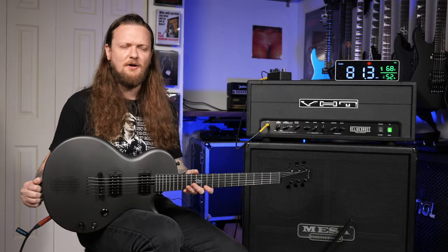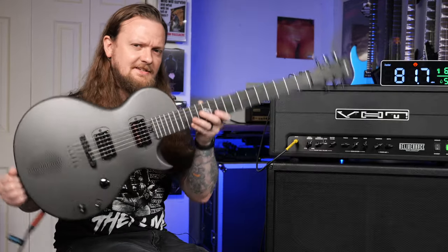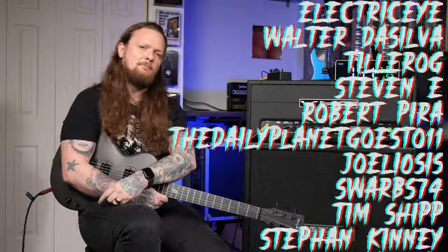So there you have it — the Nova Go, a very interesting and unique carbon fiber guitar in a single-cut LP style. Shout out to Enya for sponsoring this video. If you liked it, make sure to hit the like button. If you really like what I do here on the channel, consider subscribing or joining us over on Patreon. There's more information on that down in the description, and I will see you in the next video.